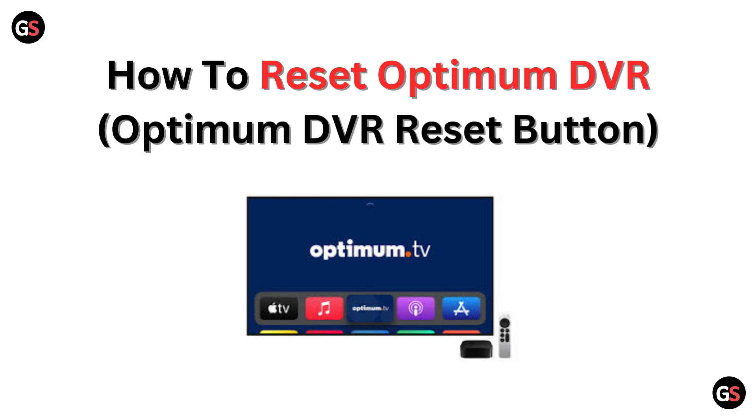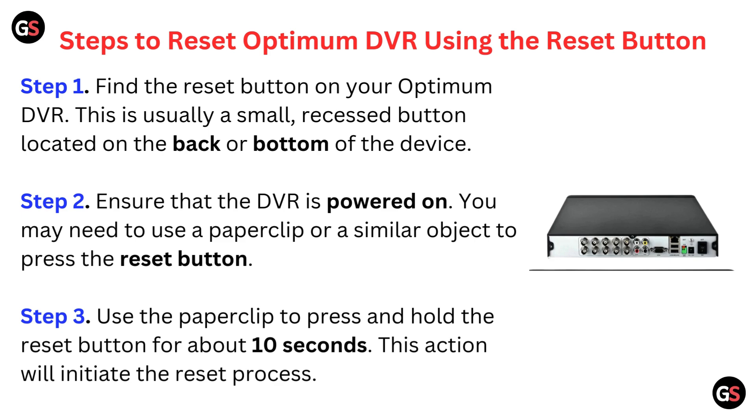Hello friends, today I am talking about how to reset an Optimum DVR. Here are the steps to reset your Optimum DVR using the reset button.